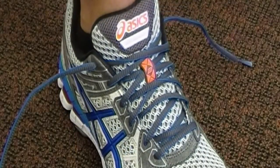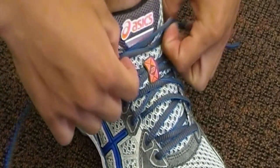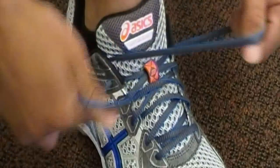The next step is to unlace the top two holes of the shoe, like this.